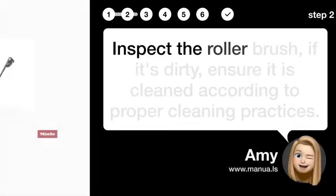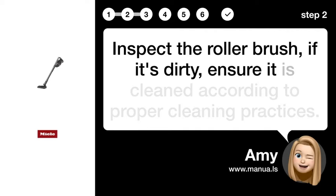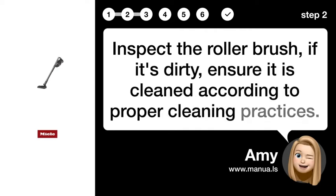Step 2: Clean Roller Brush. Inspect the roller brush. If it's dirty, ensure it is cleaned according to proper cleaning practices.